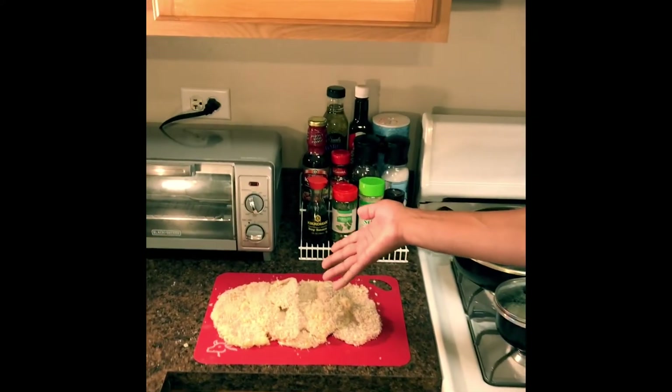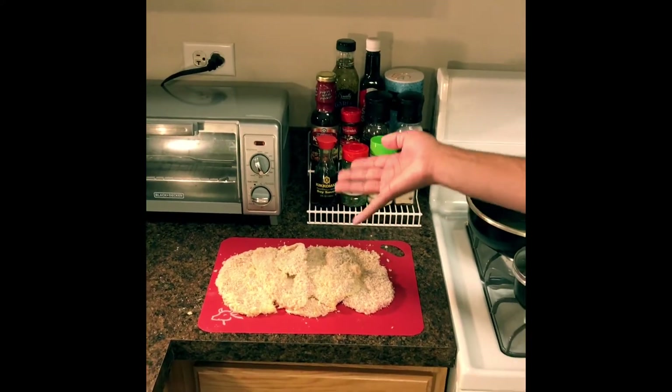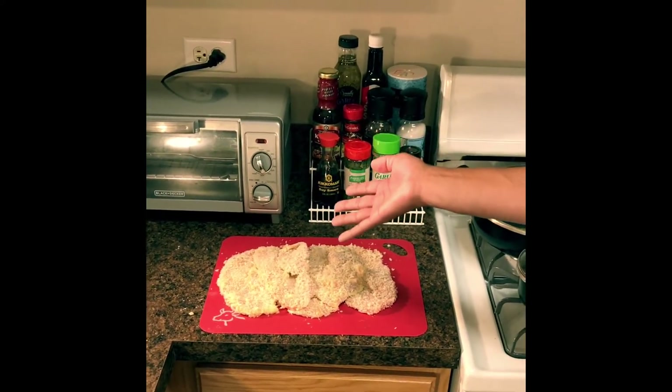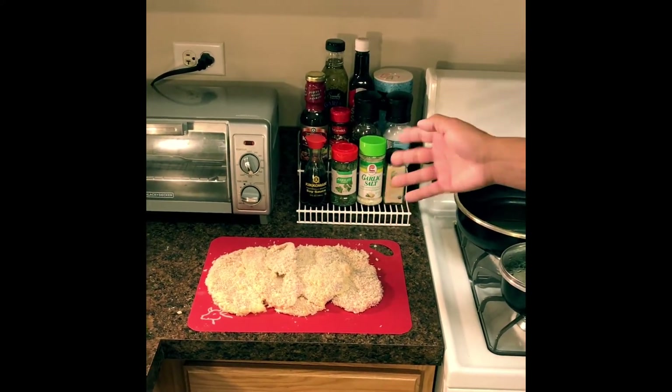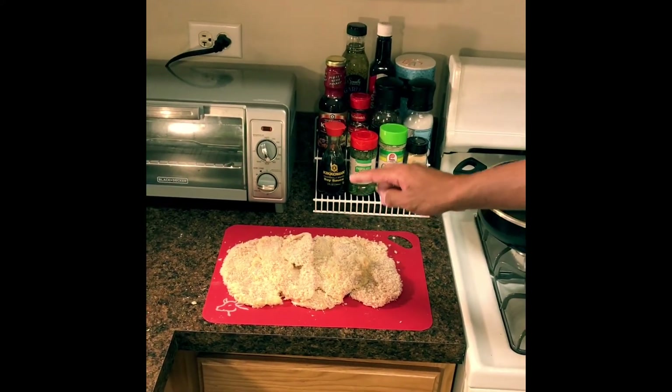Welcome back to Simply Elegant. Today I was preparing Donkatsu, which is Korean for pork cutlet. As you can see, I have my pork cutlets that are breaded — we put them through flour seasoned with salt, pepper, and garlic powder, then through an egg wash, and finally some Japanese style breadcrumbs called panko.